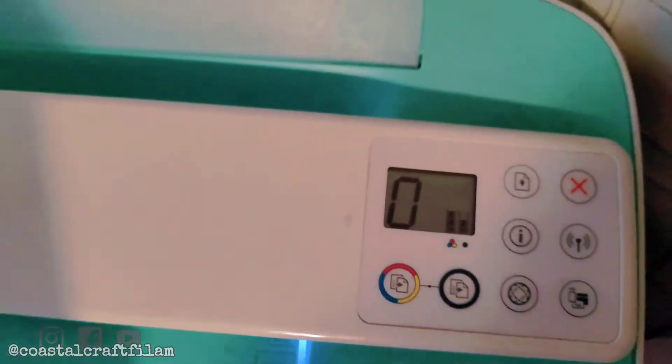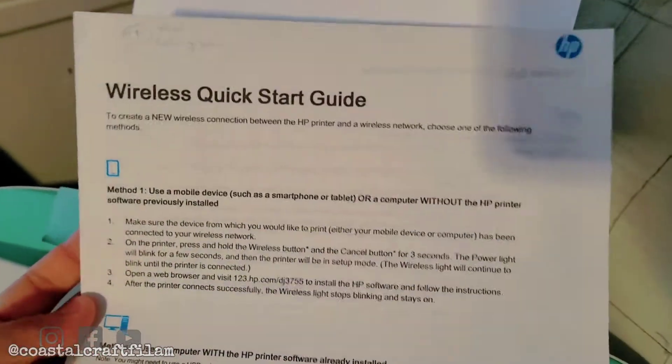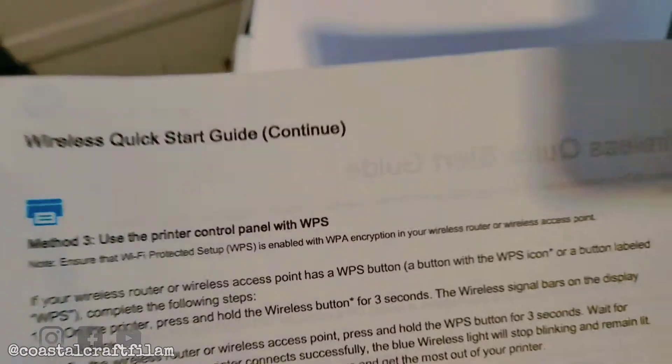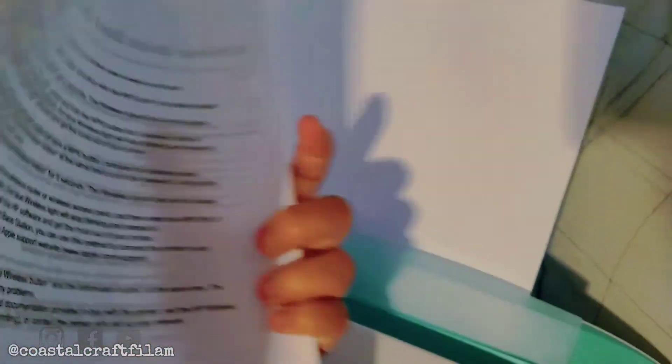If you press the wireless button while it's blinking blue and hold it for three seconds, this is what it's gonna show — the wireless quick start guide. It has two pages: a first page and then a second page.